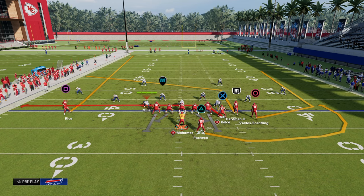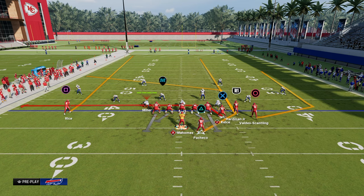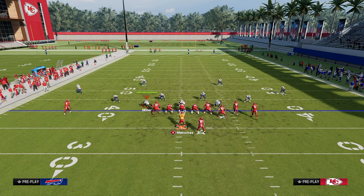If you want to be a really good passer in Madden, being able to attack the seam area on both sides is going to be super effective no matter what offense you are running.